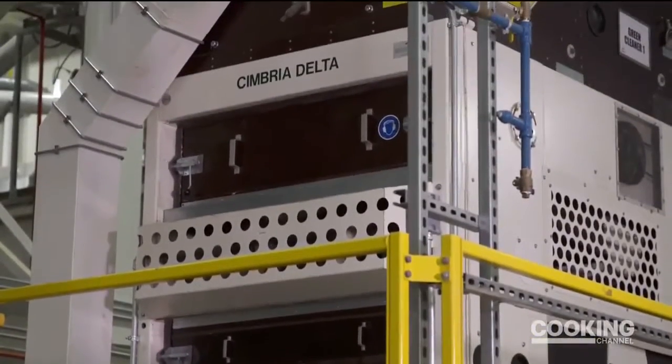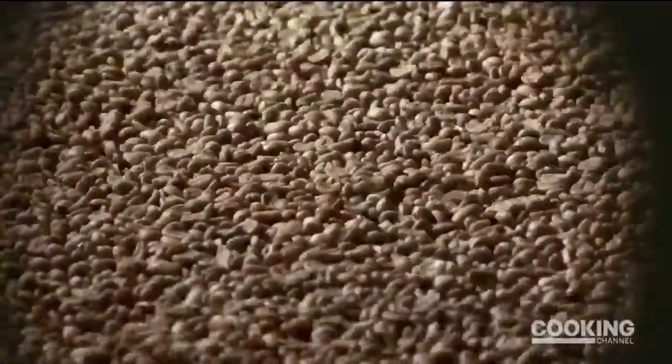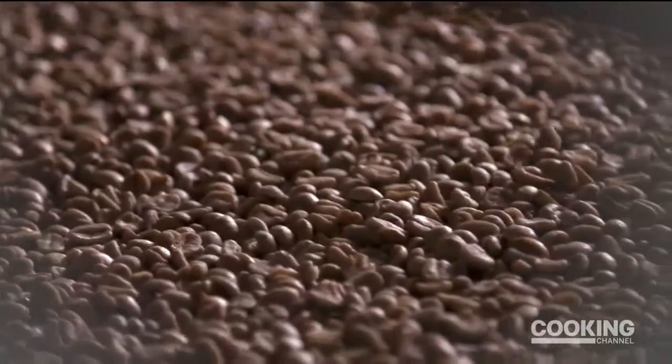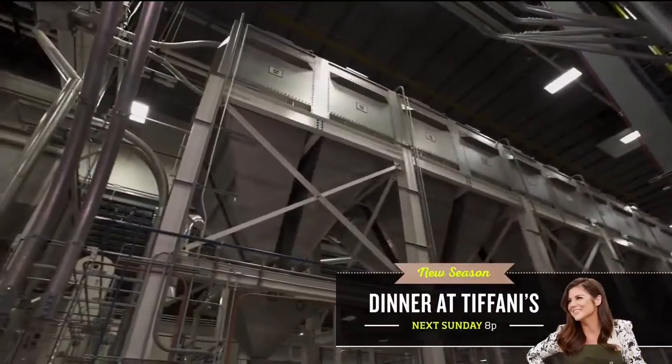All those beans need to go through a bean cleaner, which is a series of conveyor belts that shakes any broken beans or unwanted debris through a mesh liner. They want to make sure that only whole green coffee beans are introduced into their subsequent processes.